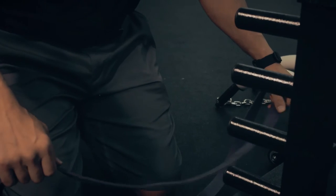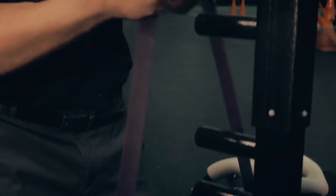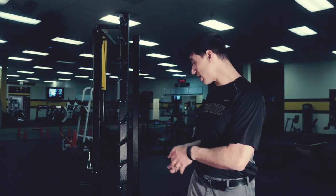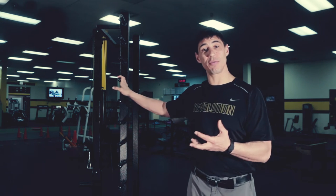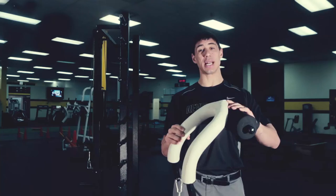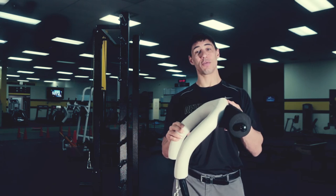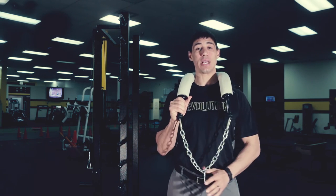It allows us to use band resistance instead of weights — weights compress the body and make you more tense, which doesn't allow you to relax during your jumping motions, but this machine does. It also has these handles that allow you to hold your body weight up a little bit to work on reaction time when your feet are hitting the ground and to control your trunk and posture. This harness fits over the shoulders and the top of the back to allow forces and pressure to be loaded into the right place.